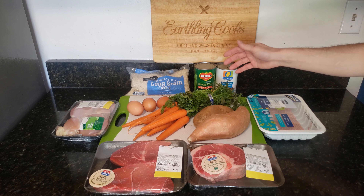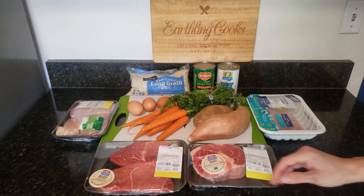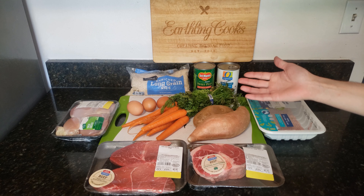We also have some peas and beans. You can use fresh, frozen, or canned, but if you get canned, make sure you get no salt added — you can see that on both of these. I'm just going to use one of these steaks in this meal; I'm actually going to cook the other one for my other channel, Earthling Cooks, where I make human food too.